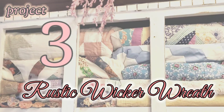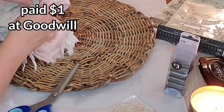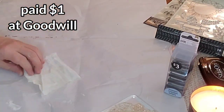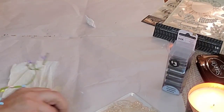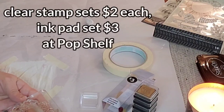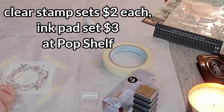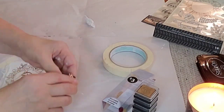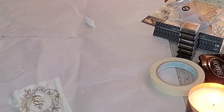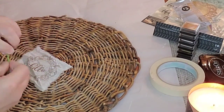This rustic wicker wreath — I am constantly looking at wicker and basket items, they always catch my eye. This one was so rustic and woven; maybe it was the lid of something. I paid a dollar for it and decided I was going to make some kind of cute spring-looking thing. The little stamp sets from Pop Shelf are adorable — you can even get a metallic ink set in brown and white. One set had floral designs and one had some words. The fabric I'm using is again from the falling-apart quilt.